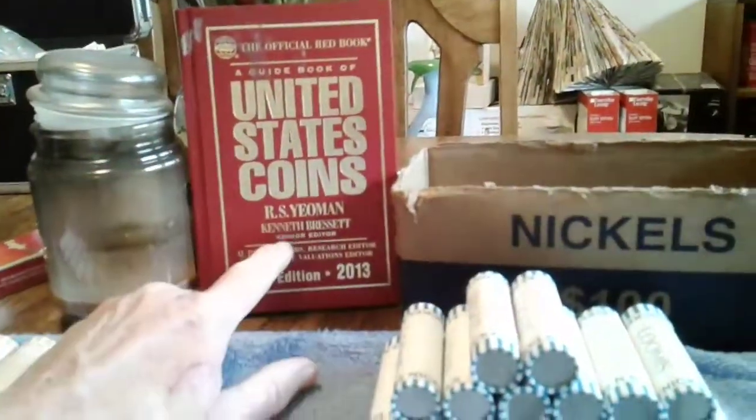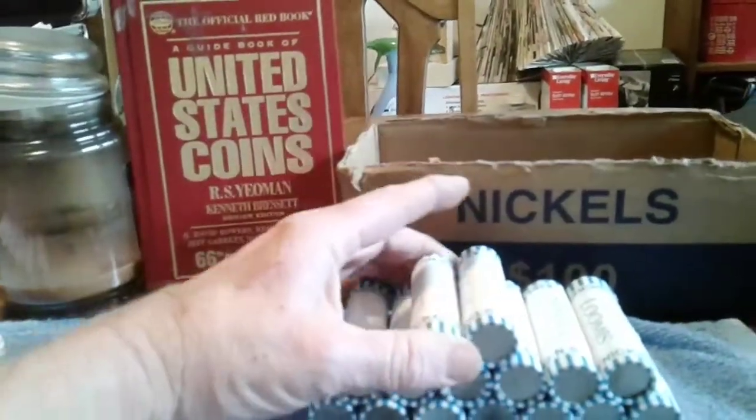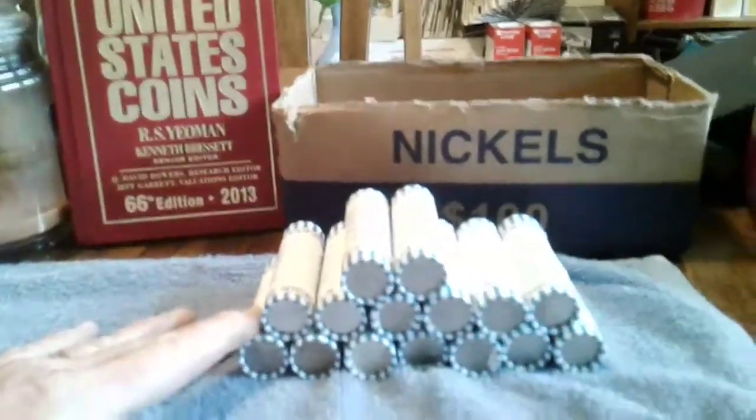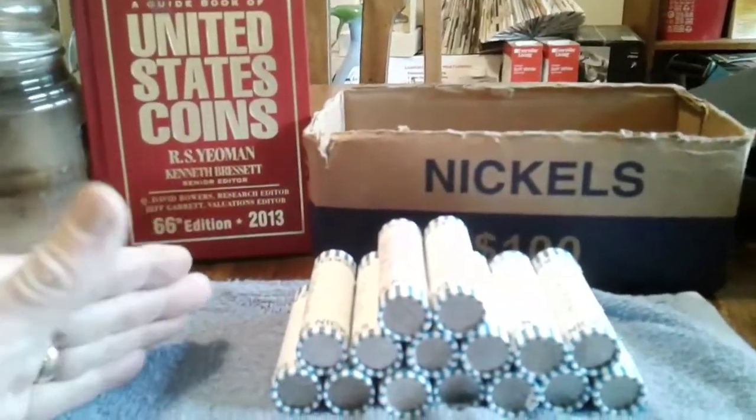In this book here, it will tell you how many coins were minted in a particular year. If it's a low mintage, then that coin is going to be worth a little bit more than normal. And if it's in good condition, it's going to be worth even a little bit more.